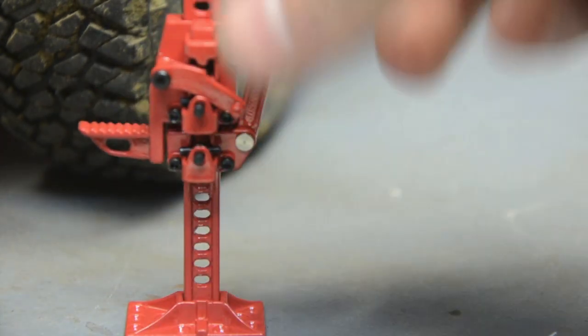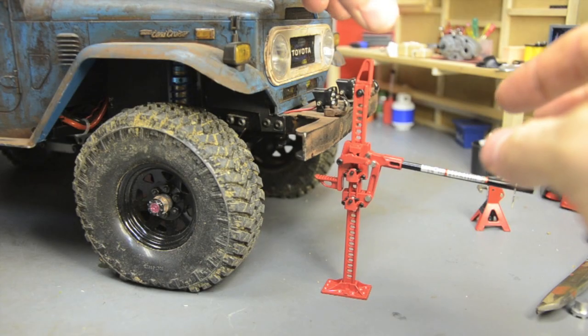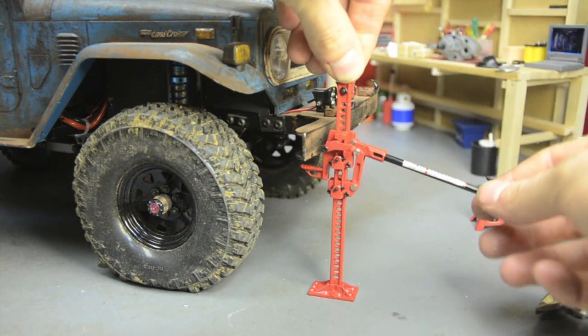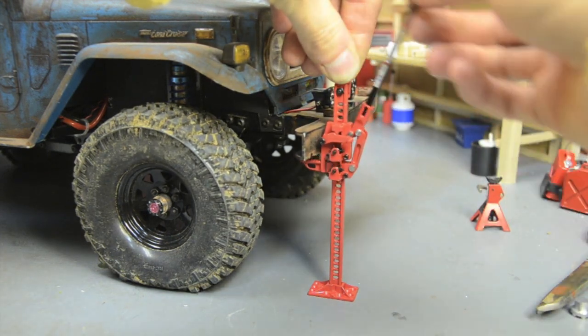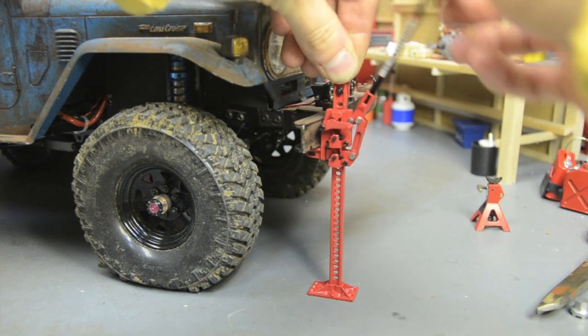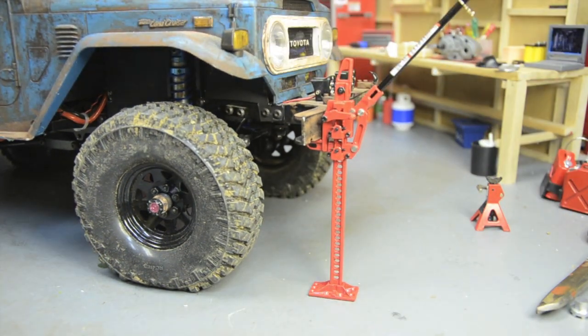Once it's locked up, you can knock the lever down and slide it up to where you need to start — say, at the cruiser's bumper. The cruiser is almost too tall; it would probably work better on the rear bumper. But you get the idea — it actually functions, and I think that's pretty cool.